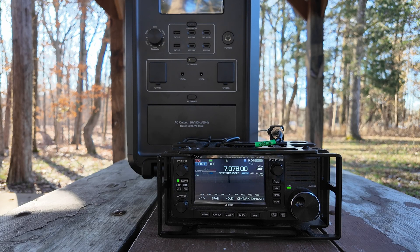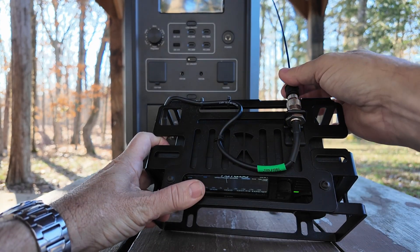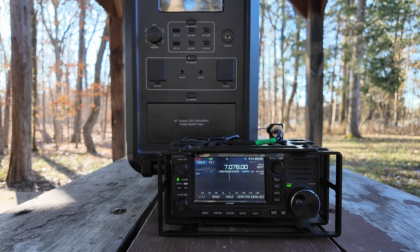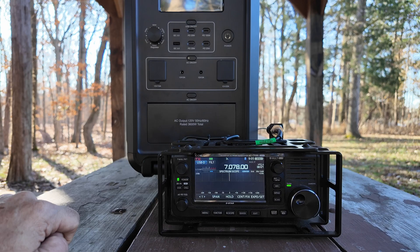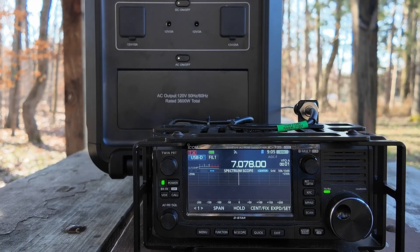I'm super pleased with the results of that RV test. Let's see if this thing is going to produce any RFI. I've just got the 705 sitting here with a signal stick antenna right on the back of it, and it's pointed so it's running right down beside the unit. I have the DC portion of this box turned on at this particular moment, and you'll see that we're basically getting nothing across the waterfall. But keep in mind, I don't have the radio connected to the unit — the 705 is just running off of its internal power pack. Let's go ahead and kick on that AC portion and see what happens on the waterfall.